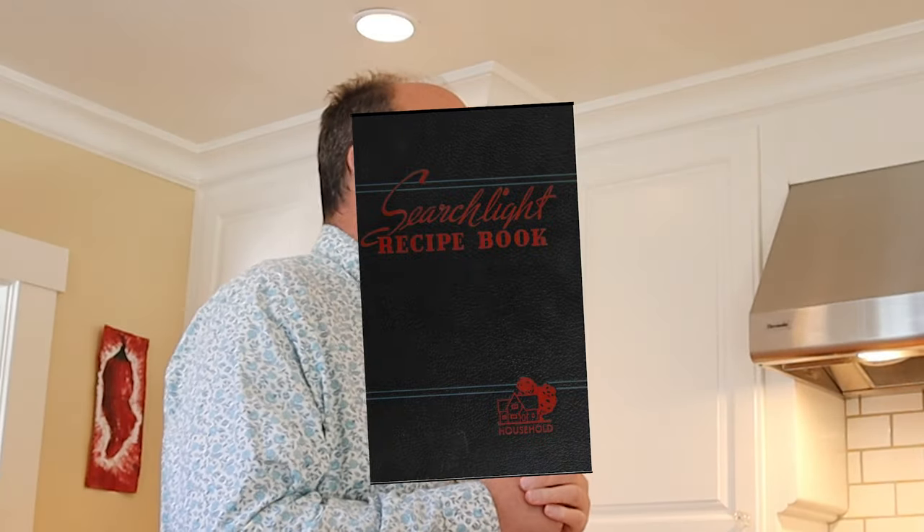Welcome to Sandwiches of History. Today from the Household Searchlight Recipe Book of 1937, we're gonna be making the deviled egg sandwich.